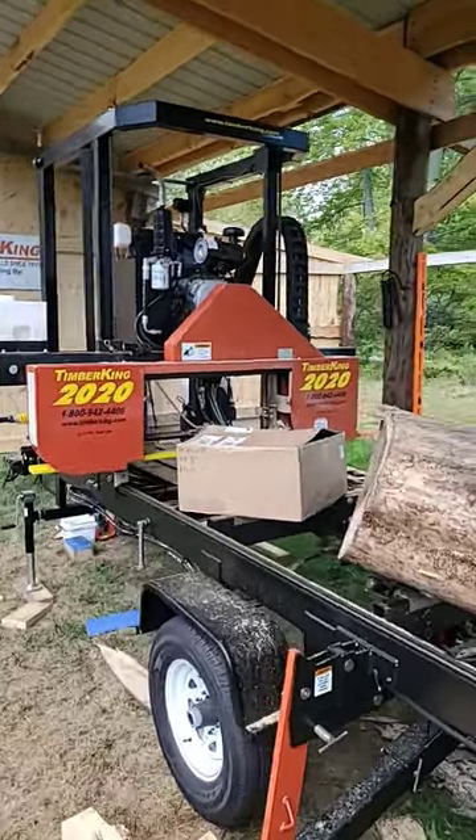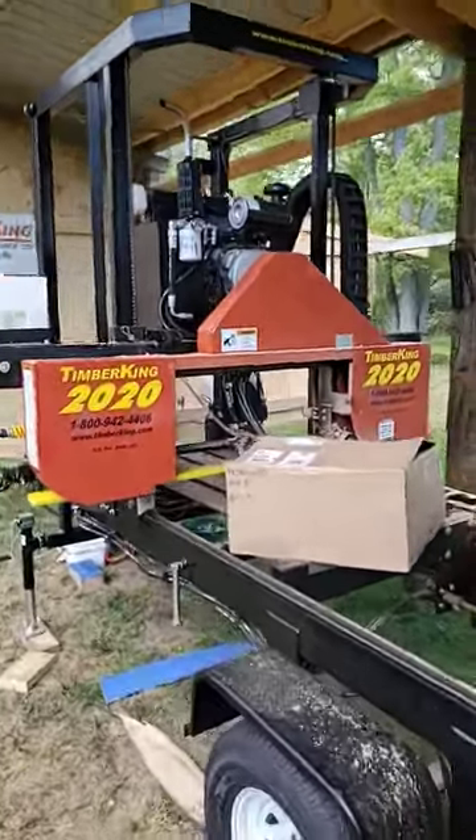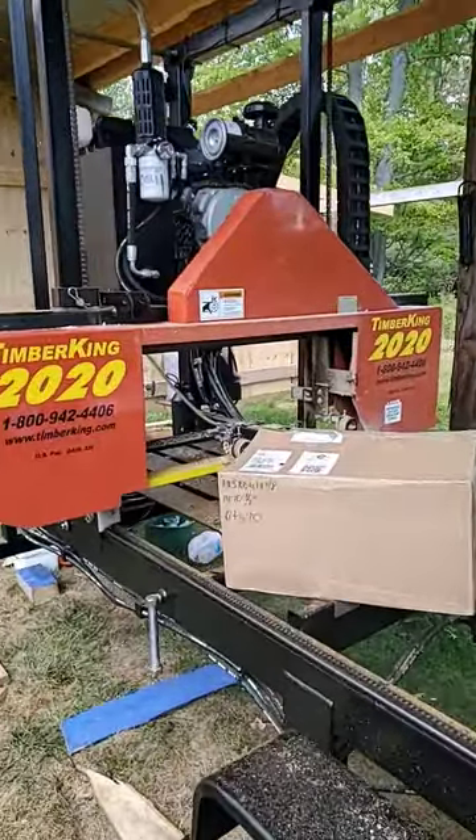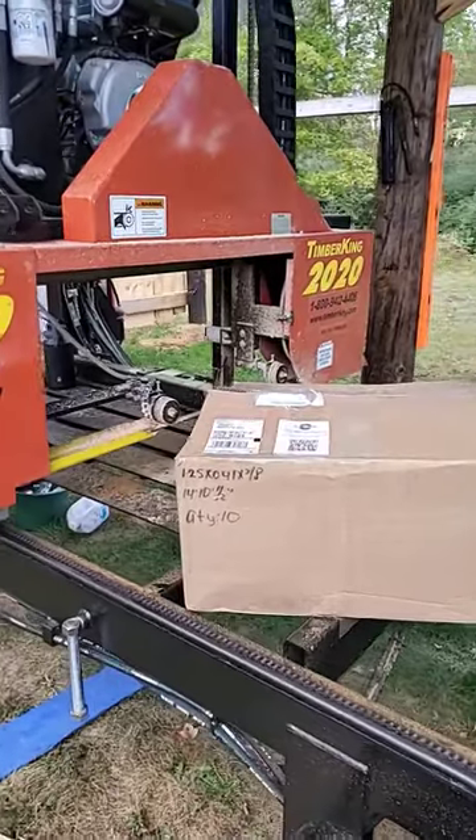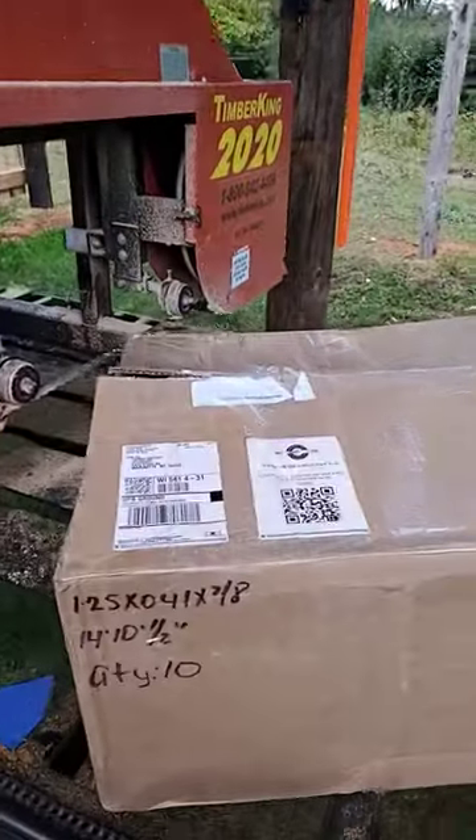Hey everybody, Thomas here, and today we're going to talk about an upcoming video. This is something really cool. I've been wanting to do this for a while, but the fine folks from Kinsaw and Supply Company in Kennesaw, Georgia sent us some awesome blades.